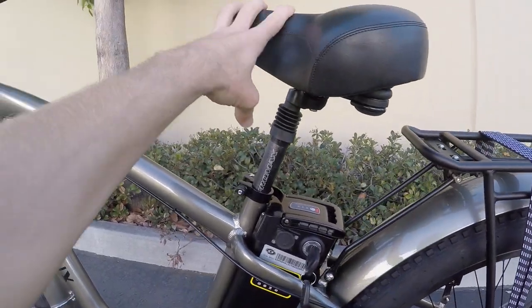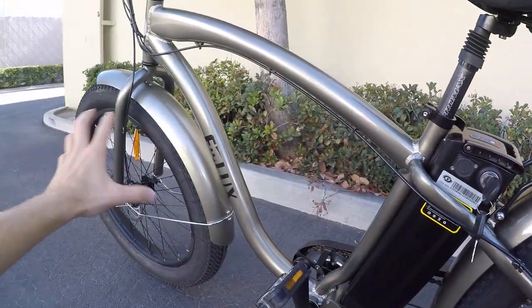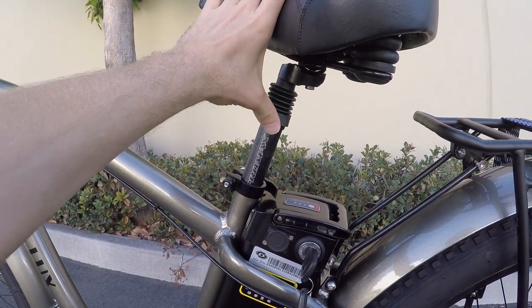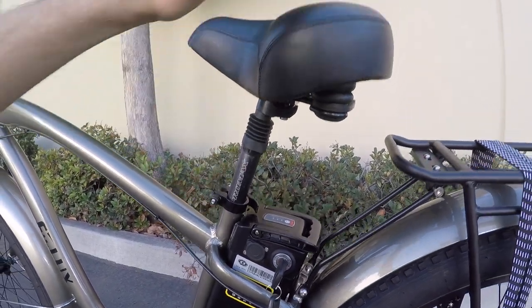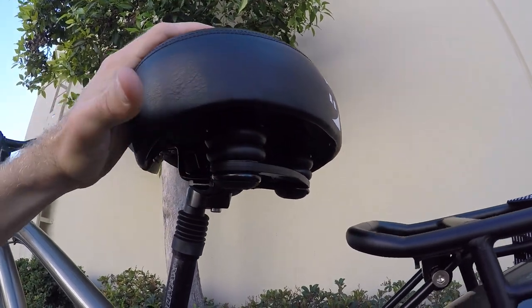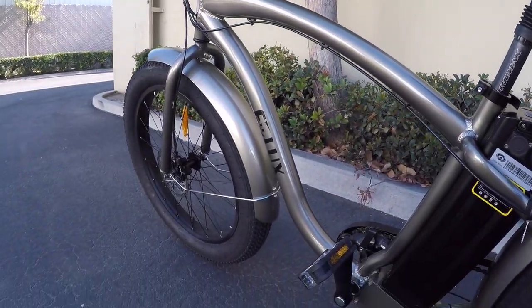The bigger tires give some cushion. There's no suspension on the fork, but there is on the seat post — I think it's 27.2 millimeters in diameter. It's kind of basic, but it just softens the ride. The oversized cushy saddle makes it a lot easier to ride. With the grips and everything, it is comfortable — it's a nice ride.